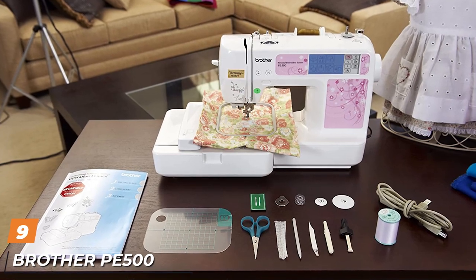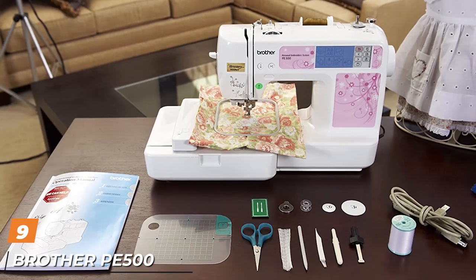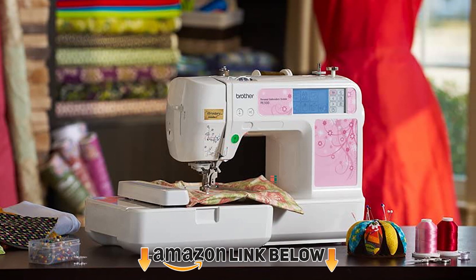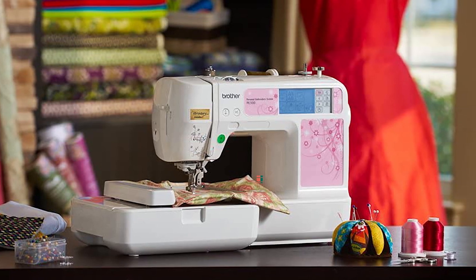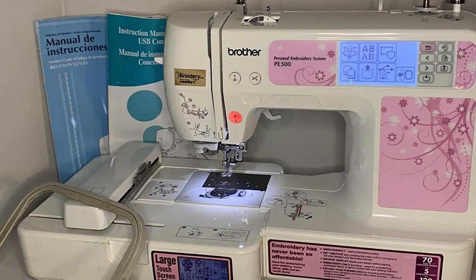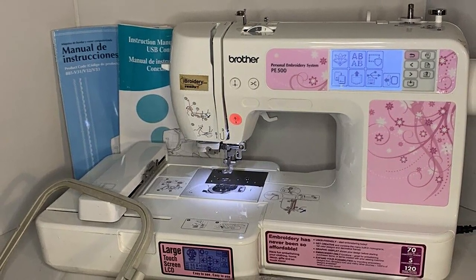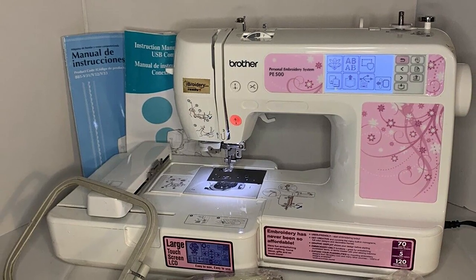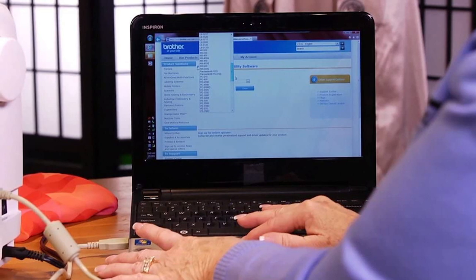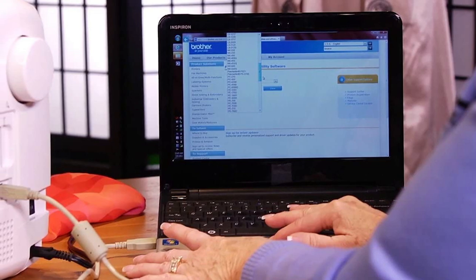Next at number 9, we have the Brother PE100 Embroidery Machine. In case you need a great item for beginners under $500, this embroidery-only machine is for you. It has a price tag of almost $300, which is the lowest in our list of the best cheap embroidery machines. Being so cheap does not mean that it is not feature-rich. It features a generous embroidery area of 4x4 inches that allows you to combine different embroidery designs with quality finishes, and the work area is lit by an angled well-lit workspace for total control of your projects.